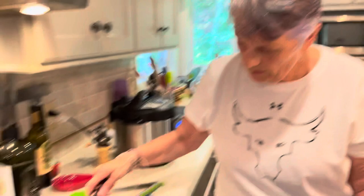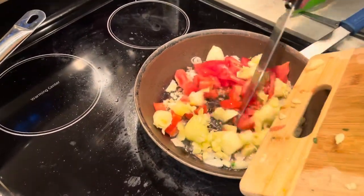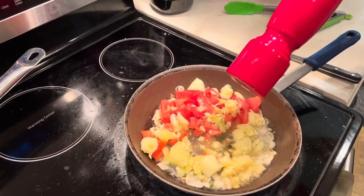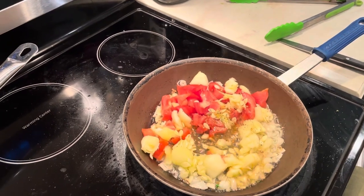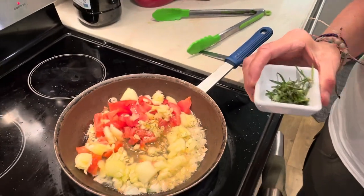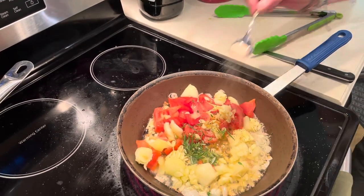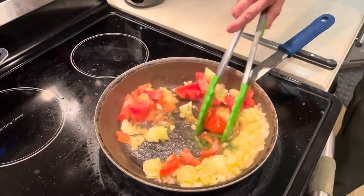We don't want the garlic to burn, so let's get the rest of the stuff in here. We've got one large tomato and the insides of the squash. I also have a half a teaspoon of pepper, two sprigs of rosemary and two sprigs of thyme which I chopped up, and a teaspoon of salt. Mix that all together and let that cook for a couple of minutes.